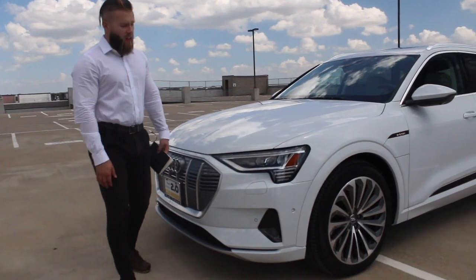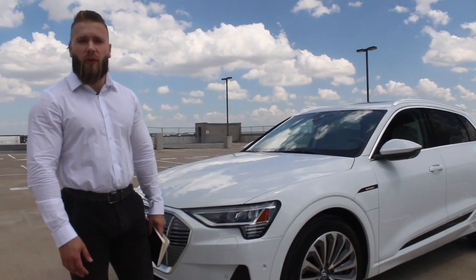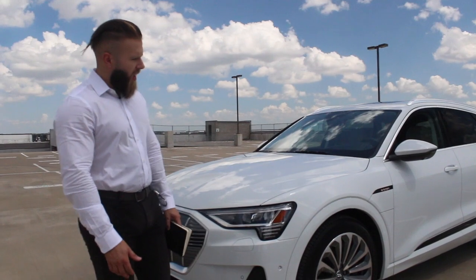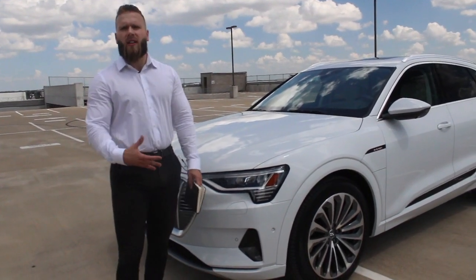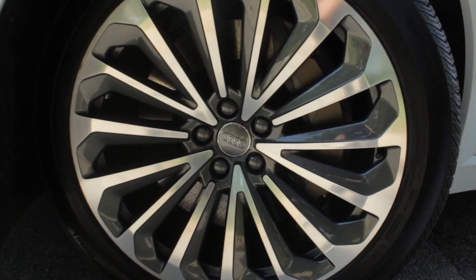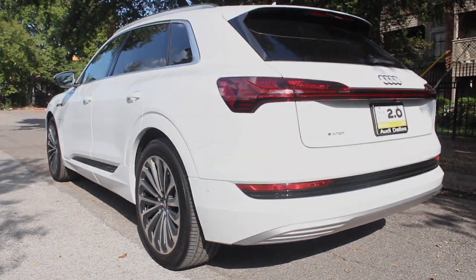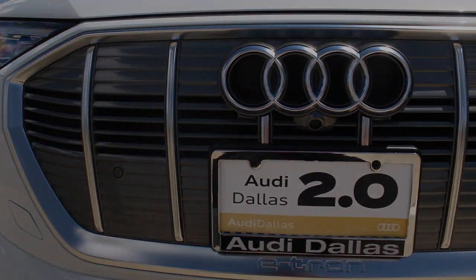While we're on the outside of the car, I wanted to talk about the exterior design. There are really two schools of thought when it comes to exterior design for electric cars, and I feel like Audi sits in between — it's kind of the best of both worlds. Some manufacturers will exaggerate that look and make it very futuristic, but Audi has been making cars for several decades and took a traditional SUV design approach and added some electric car flair to it.